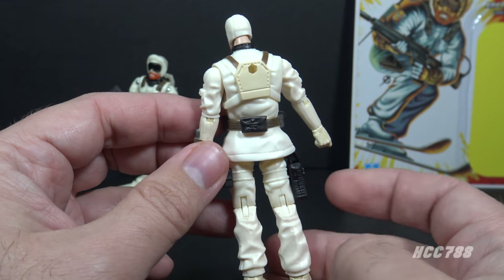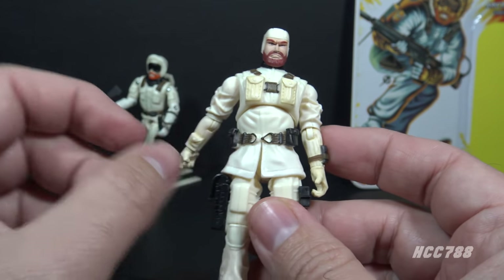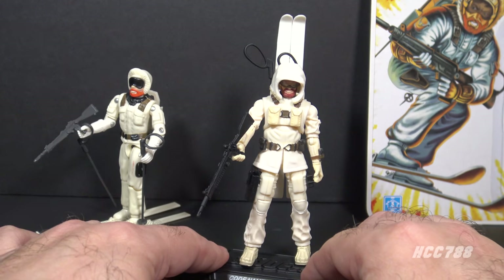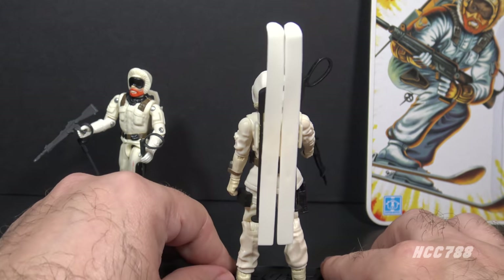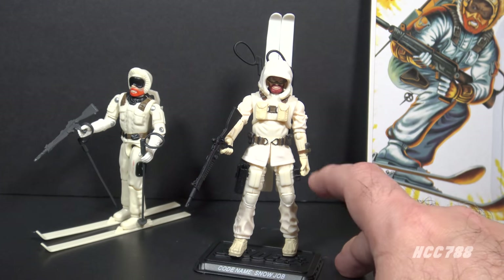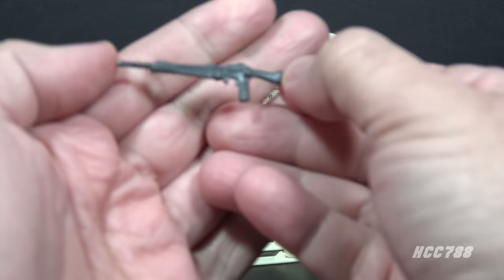This modern Snow Job figure has many of the same details as the vintage figure, just updated. His beard is not quite as red as on the vintage figure. He has the straps and pouches, the brown belt and black pouches, and that pistol holster on the right leg. The removable goggles are pretty cool, but you have to keep the hood on to get the full effect. I do like the functionality of the backpack with the skis and ski poles — that's excellent. That revolver is really too tiny and undersized. This is not a bad modern interpretation, but I'm a bit surprised at the hindrance of the leg articulation, as additional articulation was one of the selling points of these modern figures.